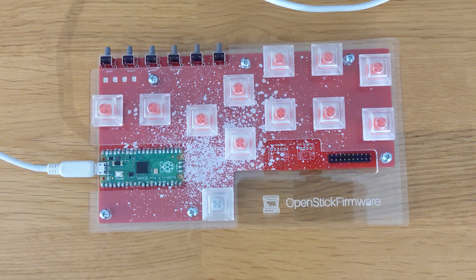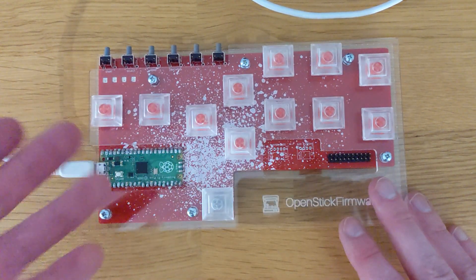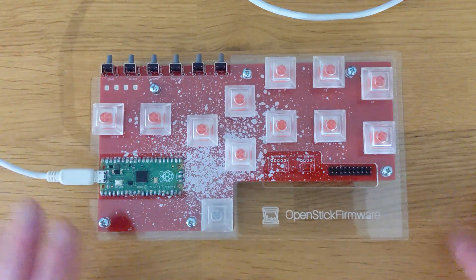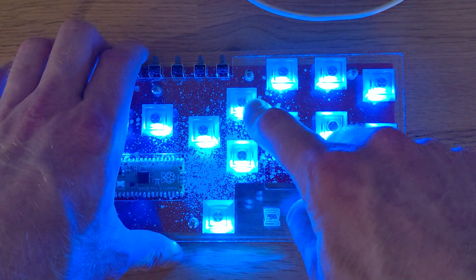One of the cool features of the OSFRD is that it has LEDs on each button and they are configurable. By default they are turned on, but I've turned them off and you can change this if you want. I've turned the lights off in this room just to give you an idea of how bright these things are — they get extremely bright. My camera is not doing them justice.